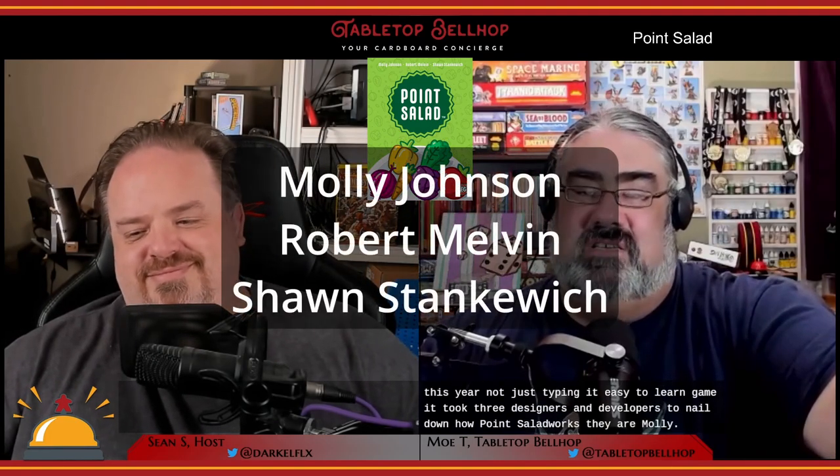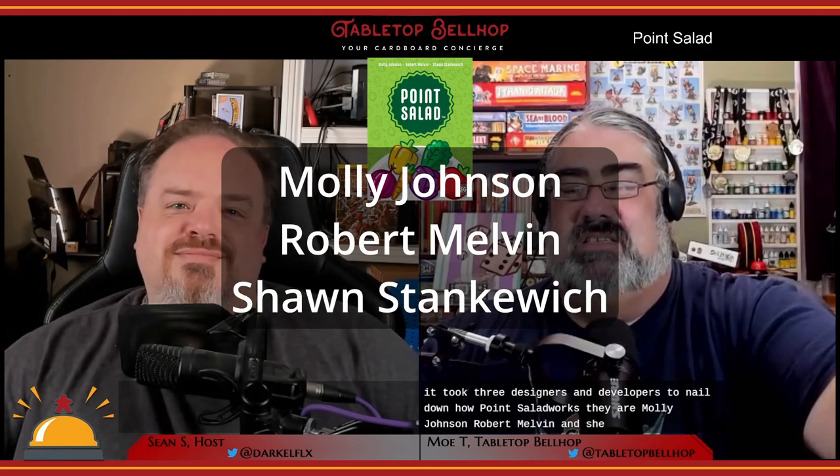Welcome to our review of Point Salad, one of the easiest to learn games I've ever played. No disclosure here — I picked this one up at a cute little corner bookshop up in Campbellford, Ontario while on vacation earlier this year. Despite being an easy to learn game, it took three designers and developers to nail down how Point Salad works: Molly Johnson, Robert Melvin, and Sean Stankiewicz.